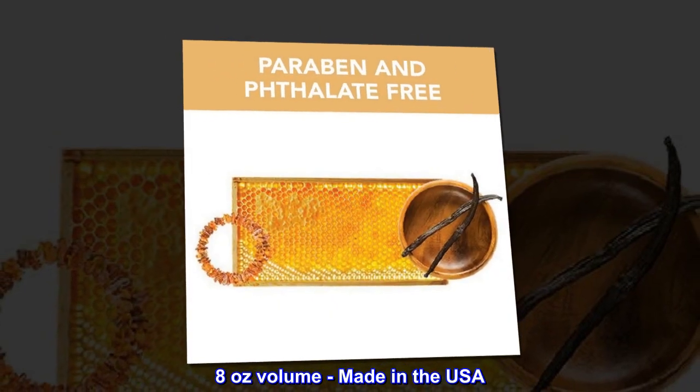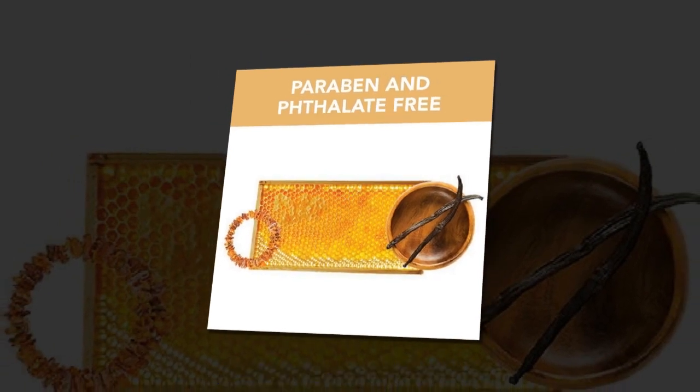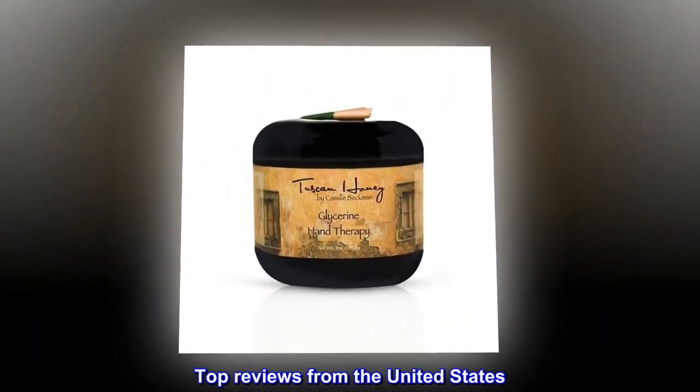8 oz volume, made in the USA. Top reviews from the United States.